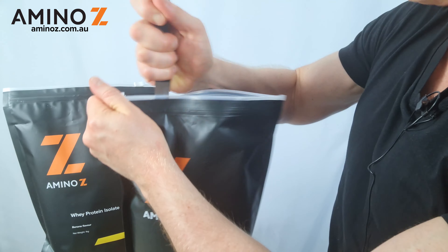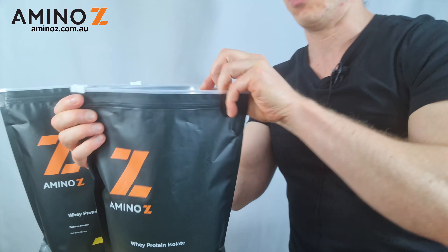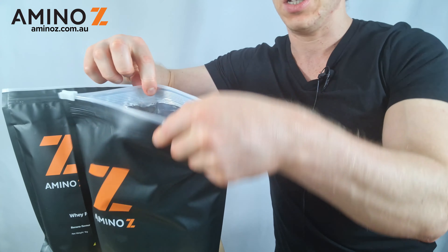I'm just a little bit stuck here, so I'll just cut it across and then use my fingers for the rest. Now I've got it open, and it's simply a matter of sliding it across. If you want to open it back up, you do that.